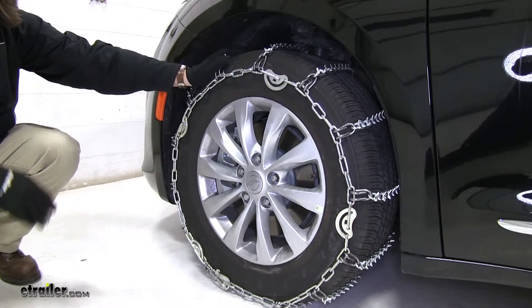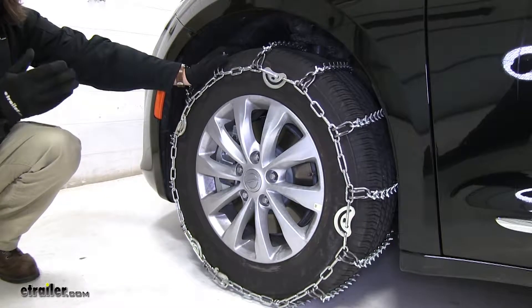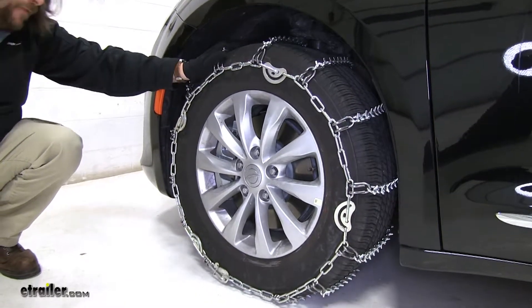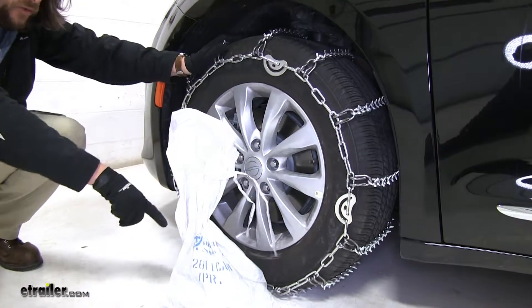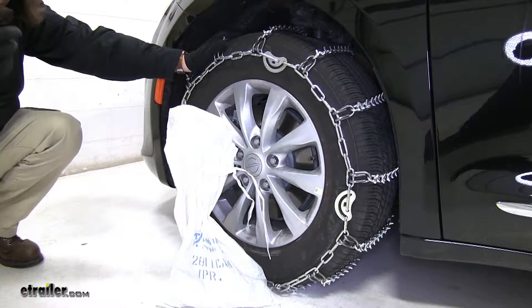They come in a quantity of two, and while you're using these, the recommended speed rating is 30 miles per hour. Also, when you're finished using the chains and they're cleaned off, it does come with a reusable canvas bag that you can place the chains in. Put them in your vehicle and they're going to be ready for next time.